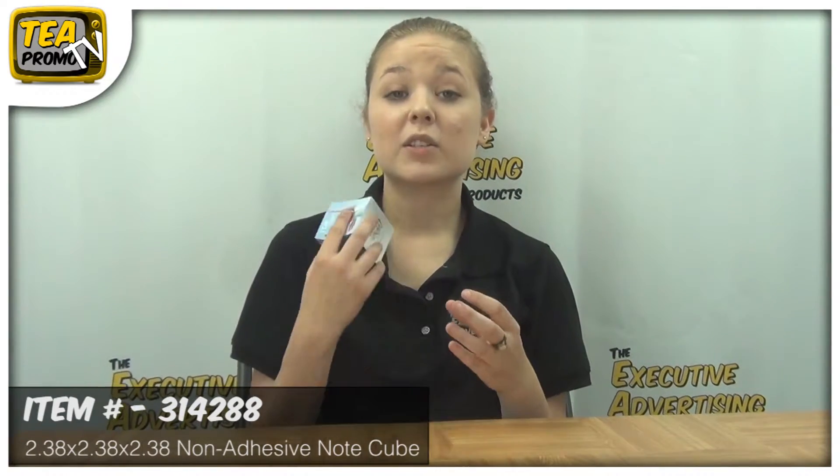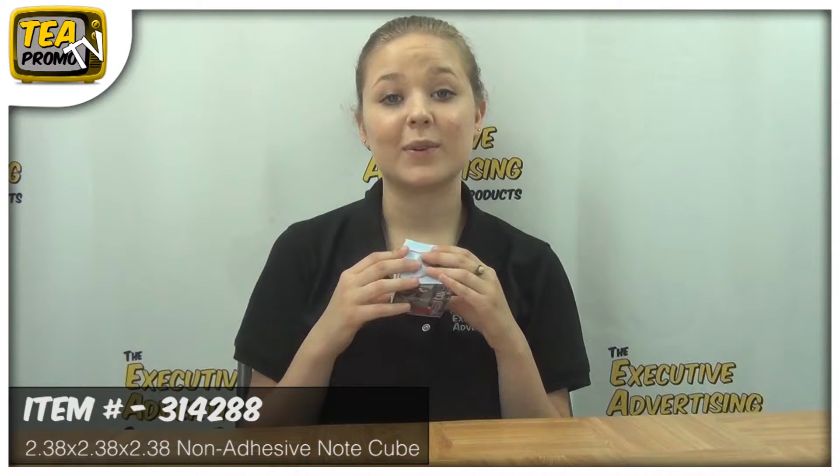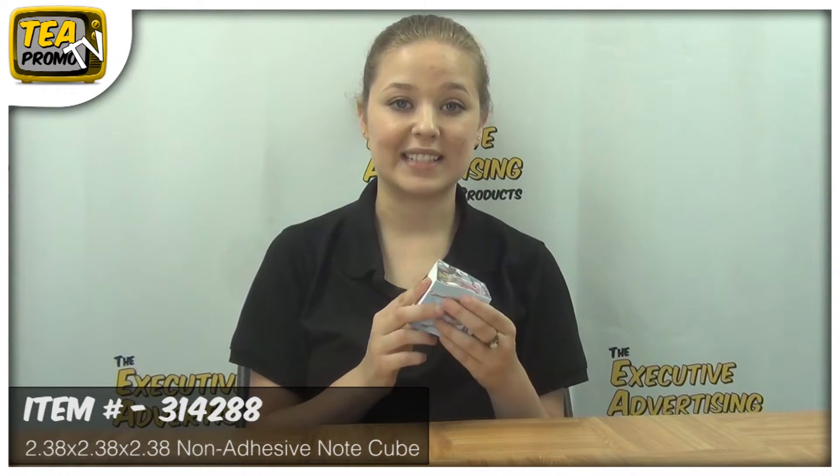So to find out more about this great product, click the link below and thank you for watching our video from TheExecutiveAdvertising.com.